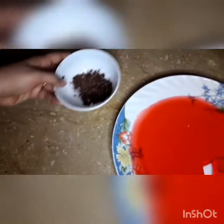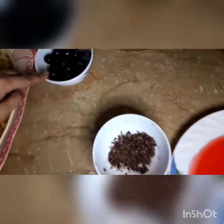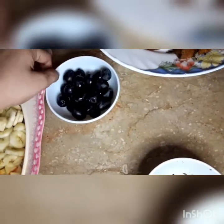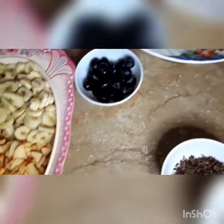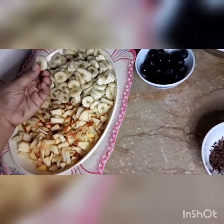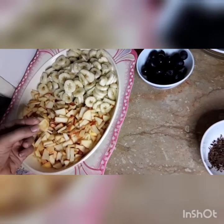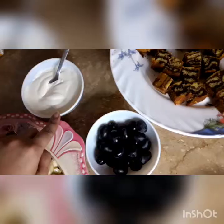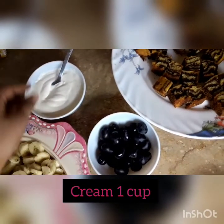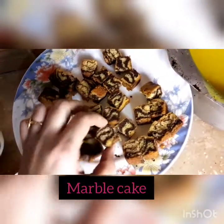Now let me show the ingredients for assembly. I have chocolate flakes made from a chocolate bar. I have fruits — I have cut about 12 to 13 pieces of fruit; you can use any fruit you like. I have cut 3 eggs worth of fruit, and I have almost 1 cup of cream, a marble cake, and the custard we prepared.